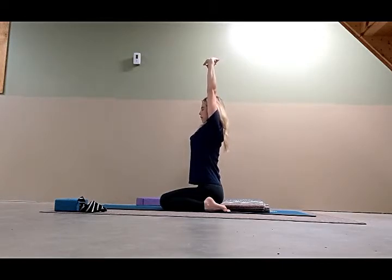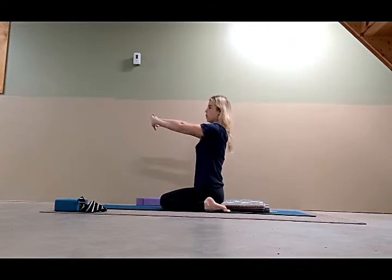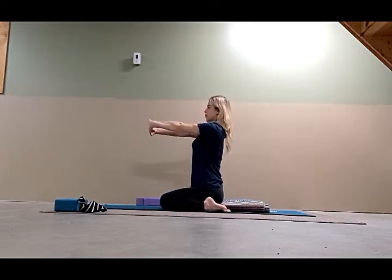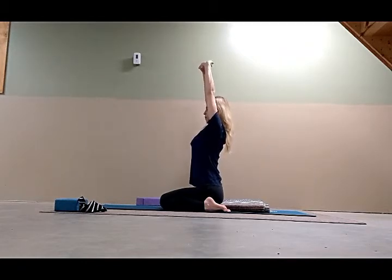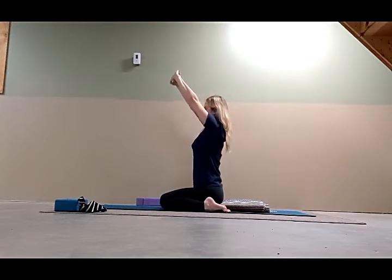One more breath. Inhale, come down. Before you let go, we're going to change the interlock of the fingers — whatever pinky is on top, switch so that the opposite pinky is on top. Straighten the arms again with the wrists lengthening forward and palms flat. Inhale and lift the chest. Exhale, bring the arms up overhead. Lengthen the wrists towards the ceiling, keep the elbows straight. Spread and press all ten toes down. Lengthen the arms, lengthen the sides of the chest. Relax the face, relax the throat as you breathe. Keep the thumb tips touching. Inhale and as you exhale, come down.